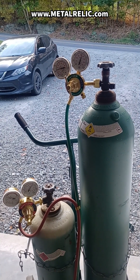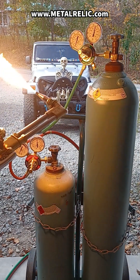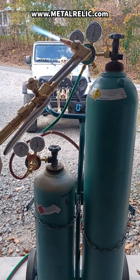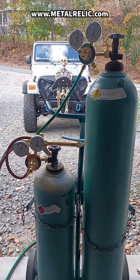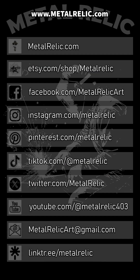Join us October 12th to 14th for the annual artist's tour. I will be at the Tall Pines Players Club from 10 a.m. to 5 p.m. Follow us on social media through linktree.com/metalrelic and stay tuned for our upcoming giveaways. Thanks for watching, and I appreciate you.